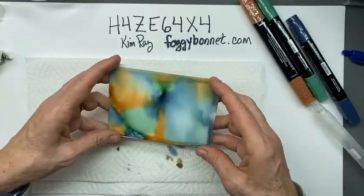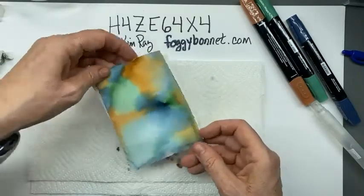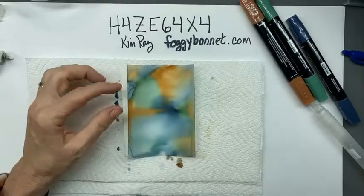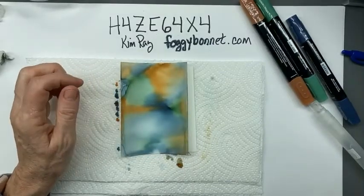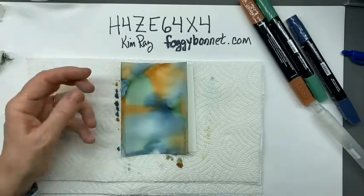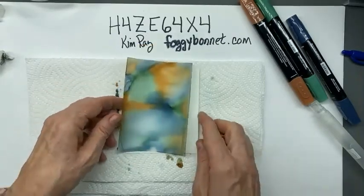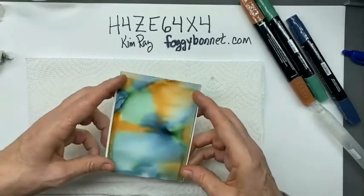I kind of like how this turned out and I'm not going to do anything more with it. I found today that if I went back in and added more ink and then spritzed it again, sometimes the ink started fading out too much - because the more alcohol you add, the lighter the ink seems to become. I'll try one tonight with you and show you what happens, but I like this one just the way it is.